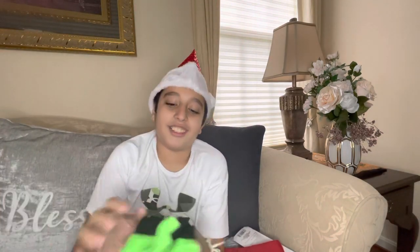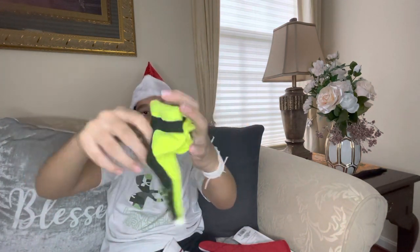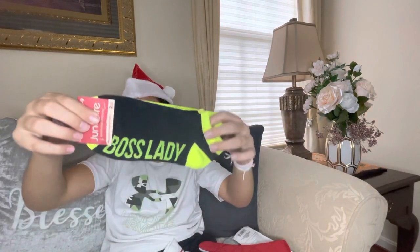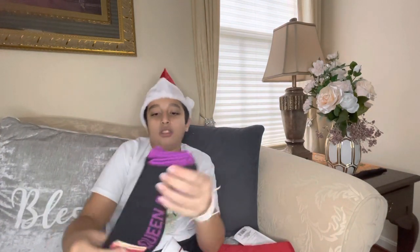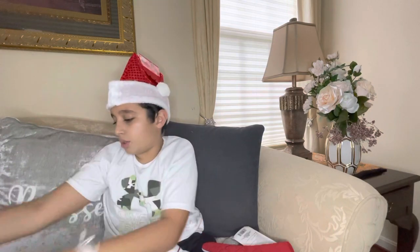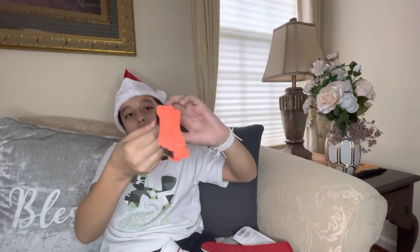We have Juncture low-cut socks with words on them. Green says 'Fierce,' lighter green says 'Boss Lady' — two pairs for one dollar. One has the words and design, the other is full lime green. We have 'Queen Bee' — one pair with the word and design, one full purple. Orange says 'Brave' — one pair with the word and design, one with just the color.